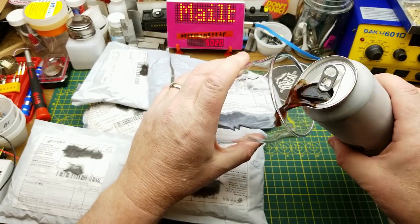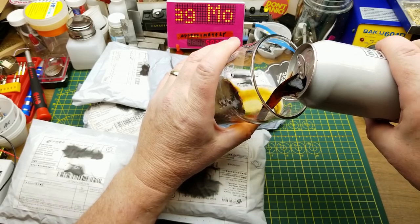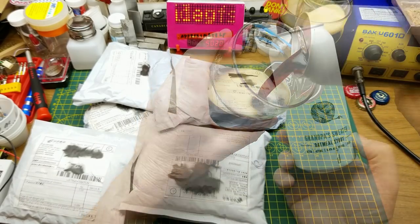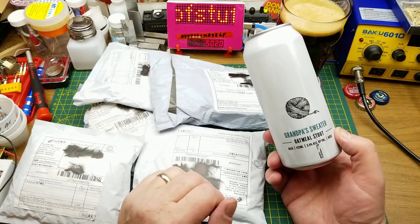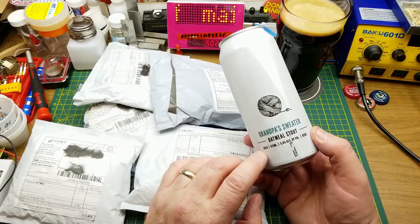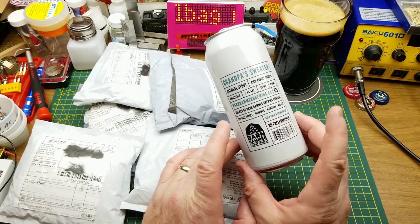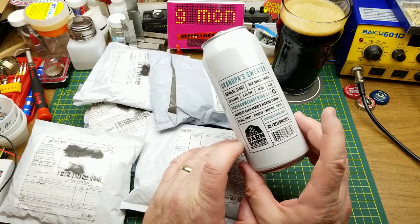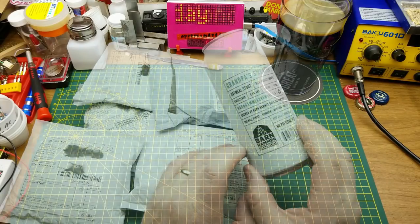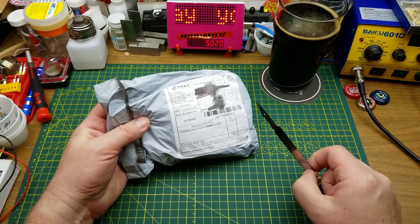Welcome back to the first Mailbag Monday of 2020. Paired with today's fine assortment of openables, we have Grandpa's Sweater Oatmeal Stout from Barnhammer Brewing right here in Winnipeg. You've seen this one before — I know I've enjoyed it before. Yep, that's just as good as it's ever been.